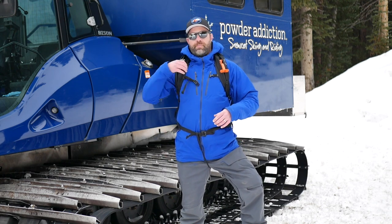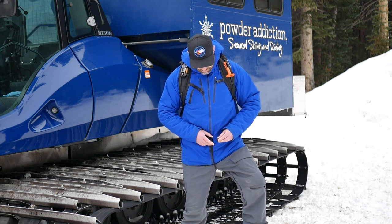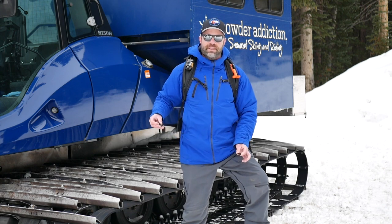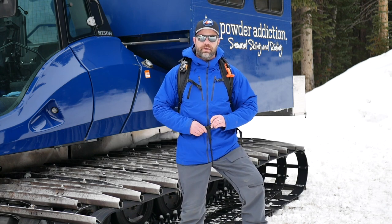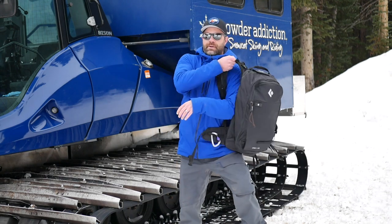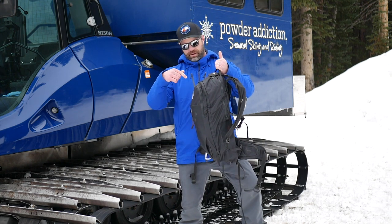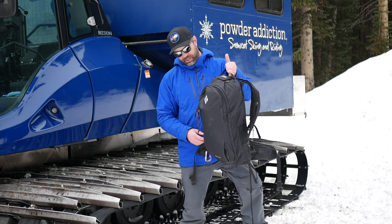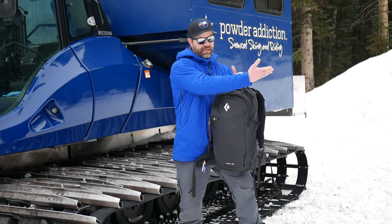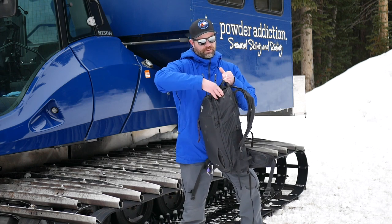I'm going to take off the backpack and show you some of the features. It's a very secure metal buckle right here — that's how you attach your leg strap; you put your buckle through there and clip. This is a basic 26-liter backpack. There are a few pockets: a pocket for your avy kit, an accessory pocket, and little pockets here with pull-out straps so you can carry your skis or splitboard diagonally.